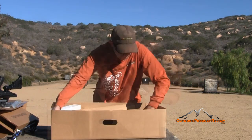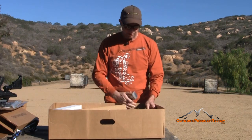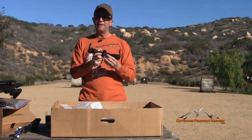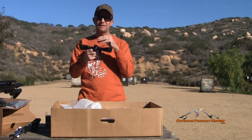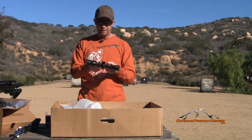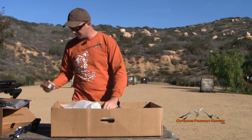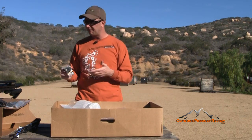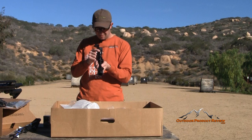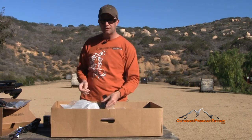Your scope and quick-detach scope rings are included. We'll take the scope out of the box — it's lighted, it'll light up the crosshairs and circles in green or red, making it a ballistic-type scope, good for low-light shooting. It's already got scope mounts on it, but you can swap them out with the quick detach so you can take it off for easy packing when traveling. You essentially get two sets of scope mounts with this.